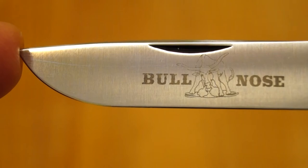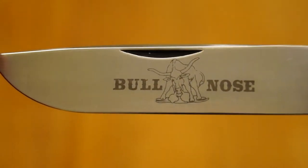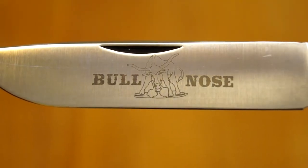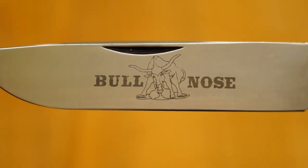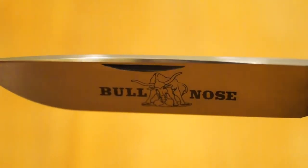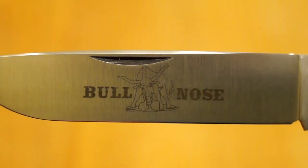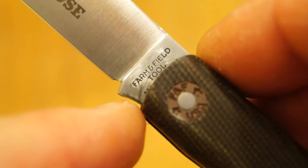Let's take a closer look at it. We will start with the O1 tool steel blade, which as you can see is a full flat grind. There's a nice bullnose logo with a longhorn on there — I like that. You can also see at the top of the blade on the spine there's a bevel, and the bevel is also on the other side too. Very nice touch. Moving along, you can see it says Farm, Field and Tool.